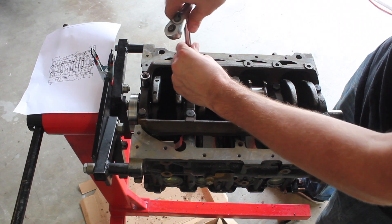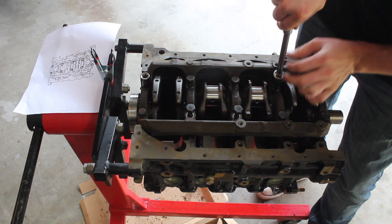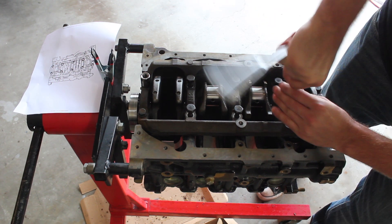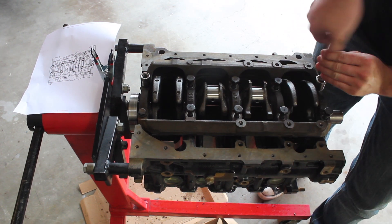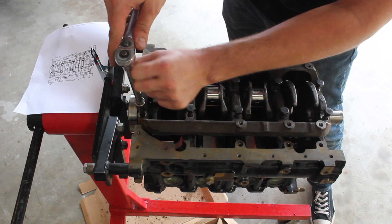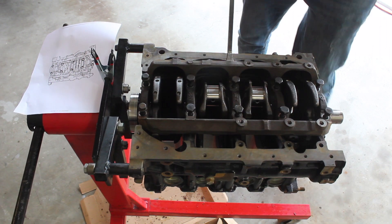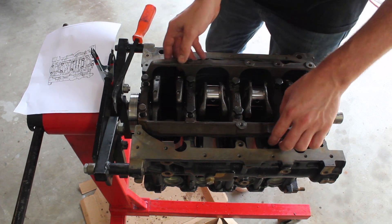Alright, now I can loosen all of these — loosening each one. Now the girdle won't just come off by hand, I always have to pry it off a little bit. Be gentle so that you don't push the plastic gauge and ruin your reading.